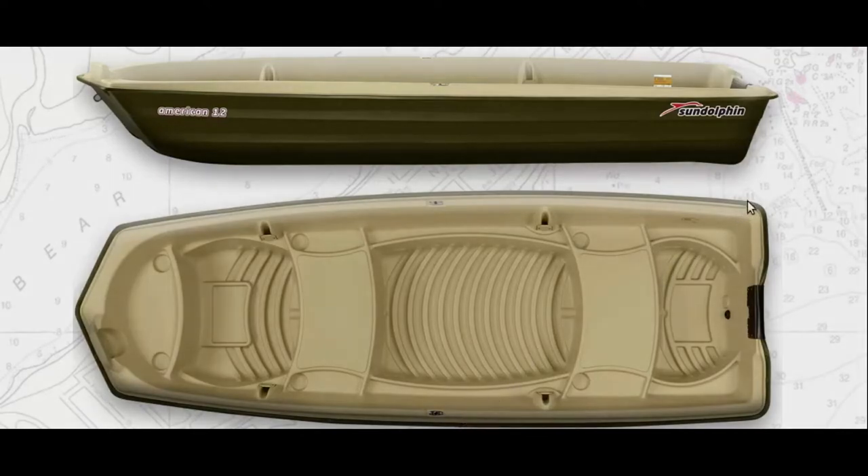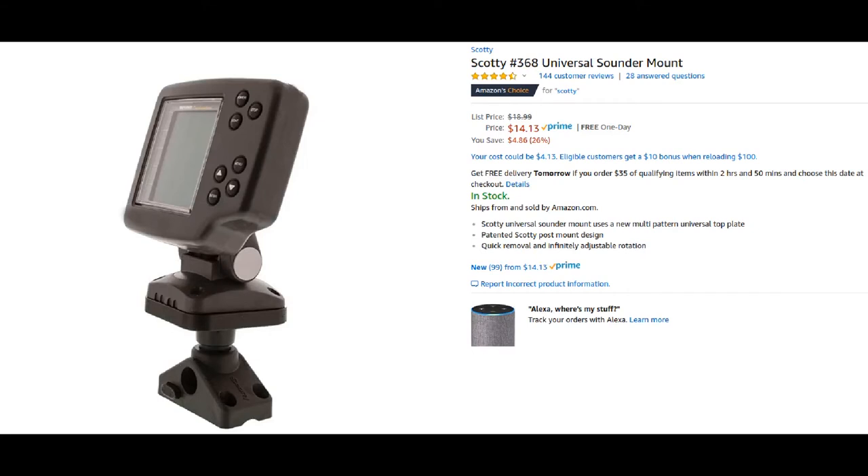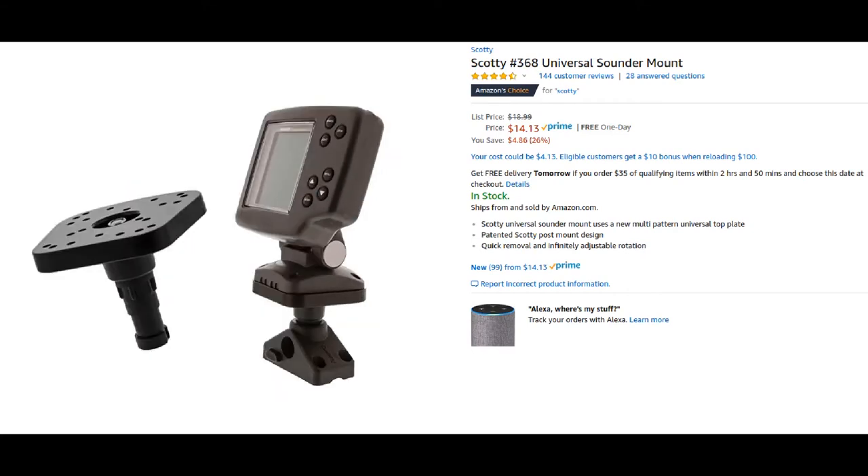I remembered a Scotty Universal mount I had seen online, and after looking at it again I thought this will definitely work — and with a little modification it's going to work out really nice.